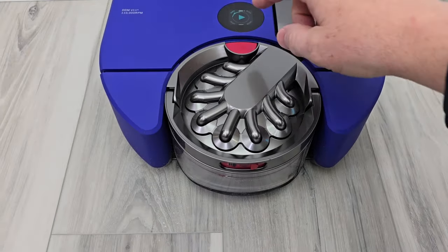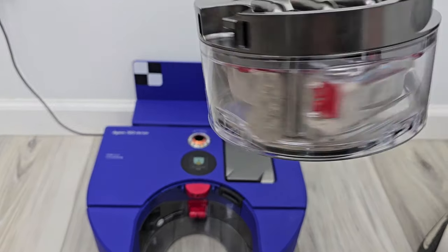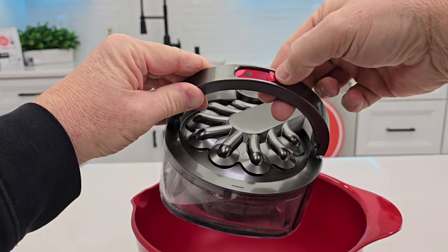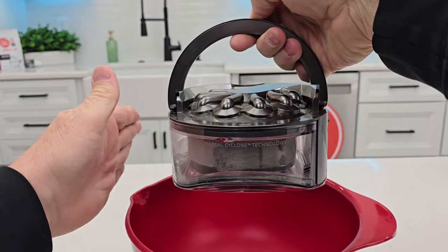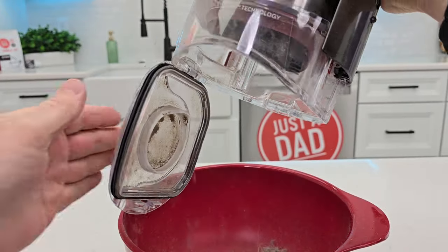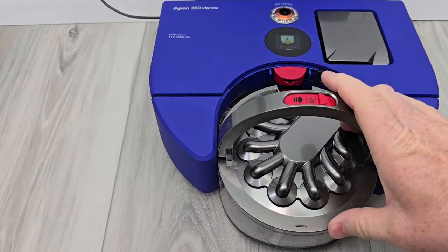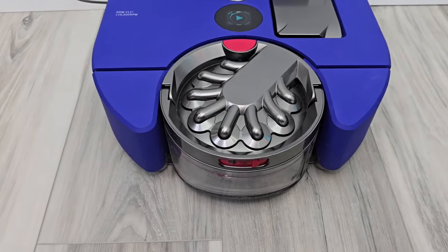When it's done vacuuming, you're going to press this button then take it over to the trash can. Here's everything that's been vacuumed up. It's a hands-free empty system — you press this button to the right and it's going to spring open. This has vacuumed my house for two days. You just close it and it's ready to go. It's very easy to install back on the vacuum; simply press it and it will click into place, and the display will show you it's installed correctly.